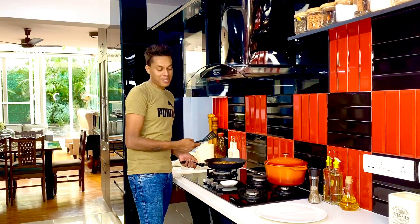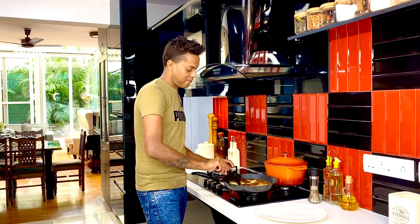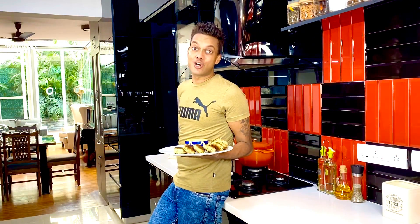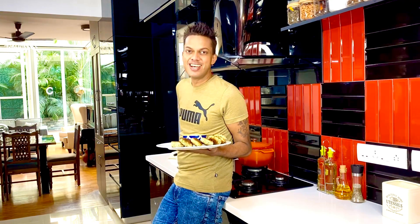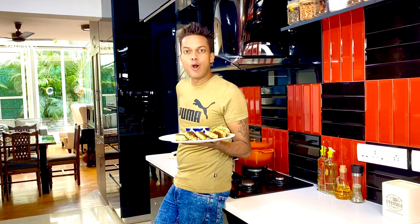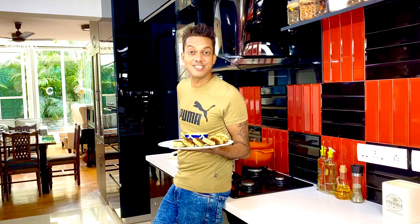With the crab cakes ready, all we need to do now is plate. Switch off the flame and plate these glorious babies. Here we have it — these gorgeous crab cakes pair beautifully with the wasabi mayo. The sharp overtones of the crab complement the ginger, garlic, and heat from the green chili. This is a perfect weekend snack to enjoy with a movie or as an appetizer. I hope you enjoyed creating this with me — don't forget to share some love by hitting the like button and as always, don't forget to subscribe.